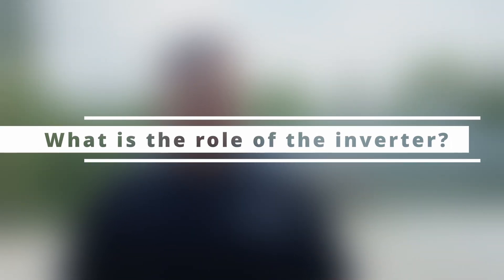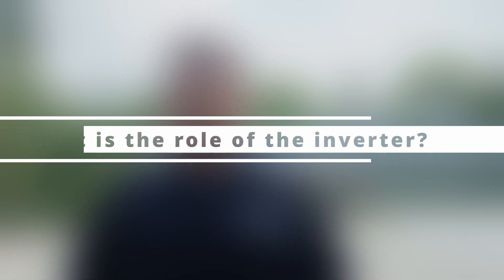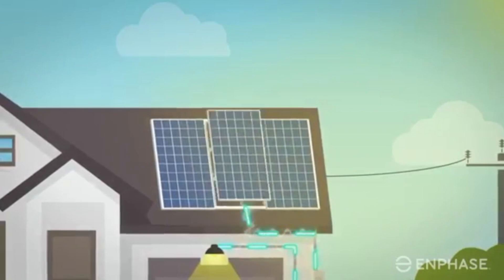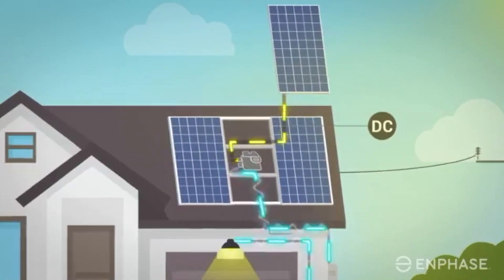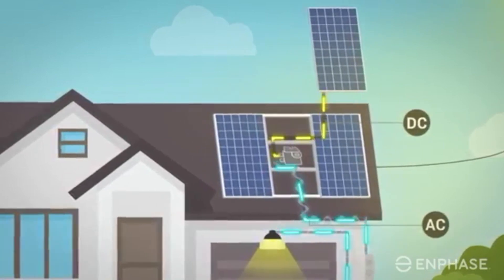What is the job of the inverter? The role of the inverter in a solar system is to convert the DC energy, which is produced by the solar panels, to AC energy, which is the usable energy inside our homes and businesses. Traditionally, the inverter — which has always been called a string inverter — has been a central one-stop point to convert all of your DC at once to AC and enable your home to use AC energy.